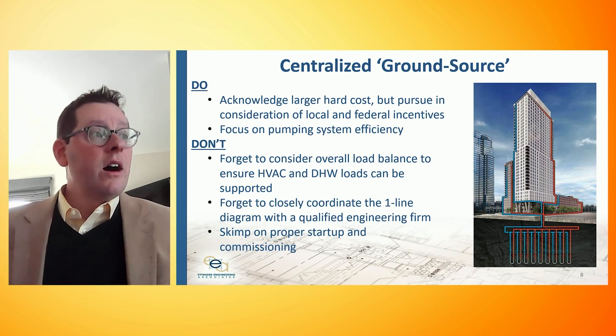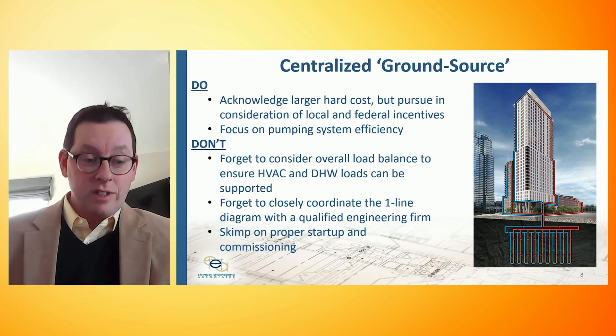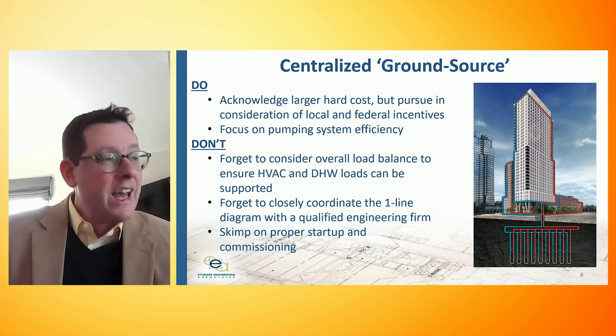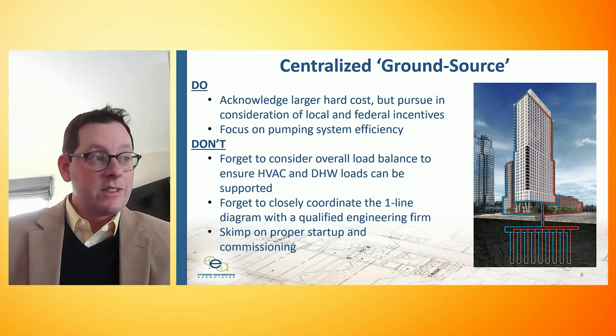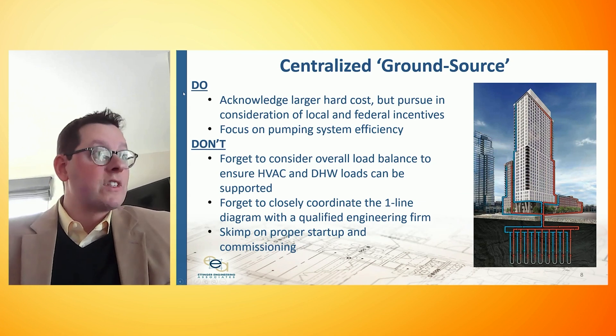On the don't side, there's a lot of complexity with load balancing and managing water temperatures coming out of a ground source loop, so you'll certainly want to work with a qualified team to make sure that's right. The one-line diagrams, the details, the sequences of operation, and startup and commissioning matter a great deal when dealing with a system of this complexity.